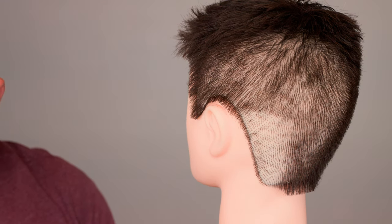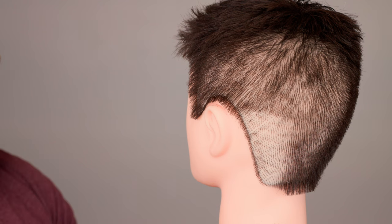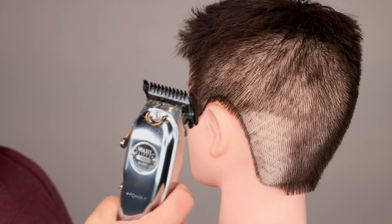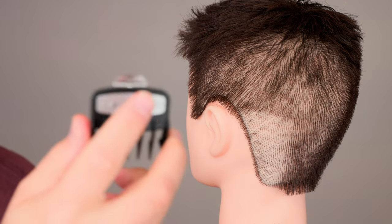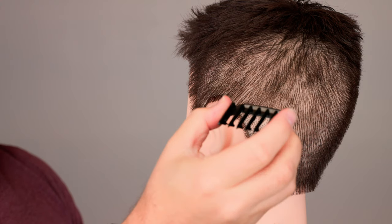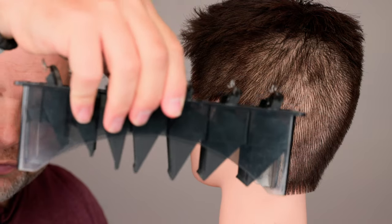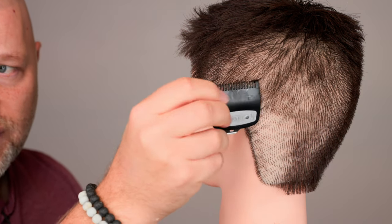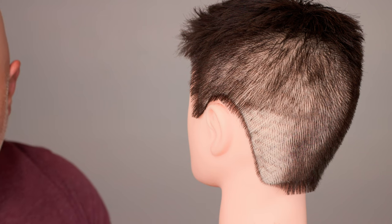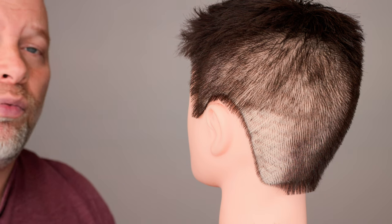Now let's go over the number one guard. Everyone wants to know what I'm using — it's the Wahl clipper, the 100th anniversary edition. It's a pretty expensive clipper and these are the Wahl metal attachments, designed more for professionals. I did go and purchase a half guard separately, which is really really short, and a one-and-a-half guard that goes between a one or two.